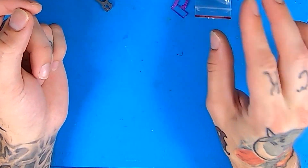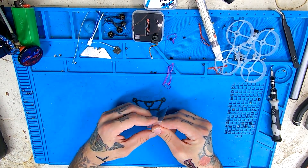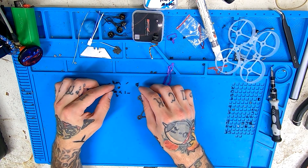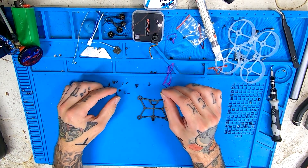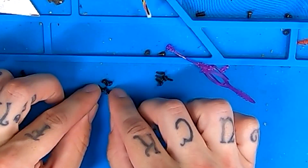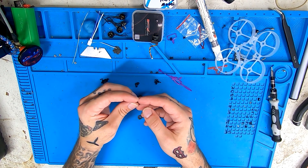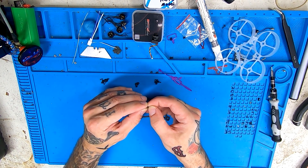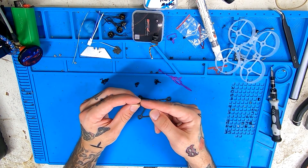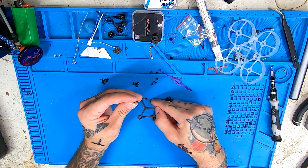We're going to set our TPU aside and move over to our carbon. We're going to need some screws. There are two sets of flight controller screws — you're going to get four of each kind, and one is slightly shorter than the other. The shorter ones are for your 1.5 millimeter carbon. We want to make sure it's on a nice flat surface when you're doing this. Don't try to hold it in your hand — you might get the screws crooked. Much easier to keep them straight on a flat surface.